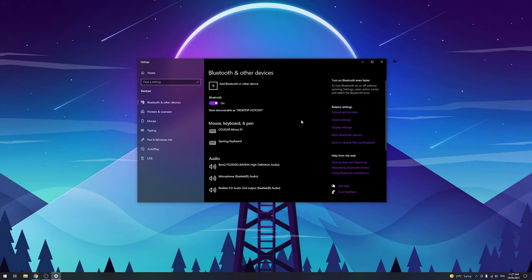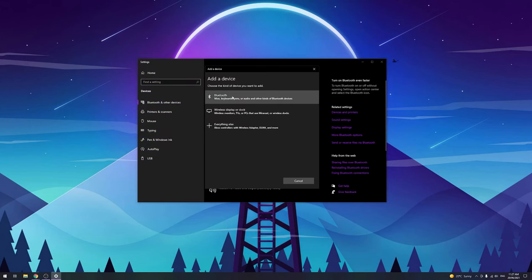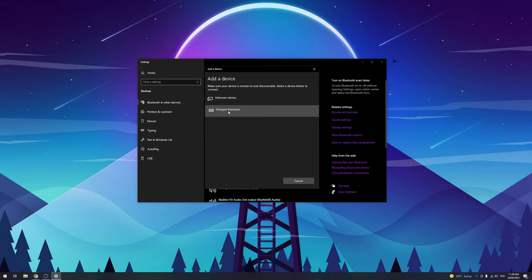To pair these devices to your computer it's super easy — just hold down the Bluetooth button for about three seconds. Go into your Bluetooth settings on your computer and click 'Add new device.' For the mouse it's super simple: just select the mouse and you're good to go. For the keyboard it's almost the same, but you just have to enter a code and then hit enter and it should pair just fine. And before we get into the full review, if you're wondering what the chiclet style keys on the keyboard sound like — it sounds like this.